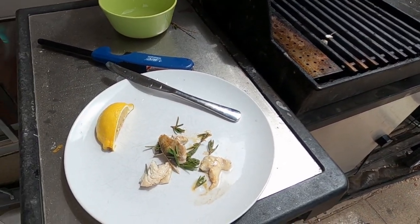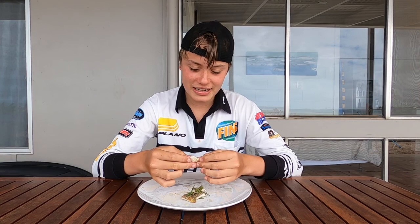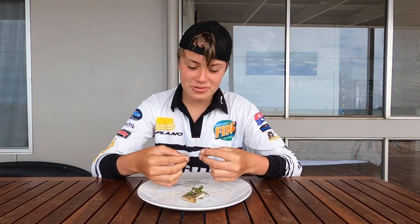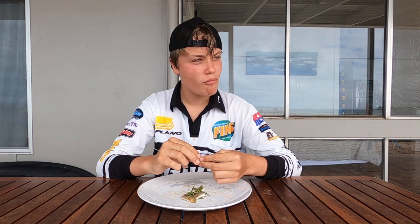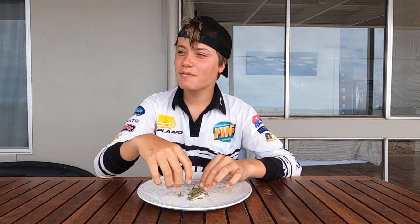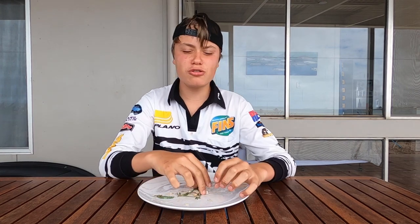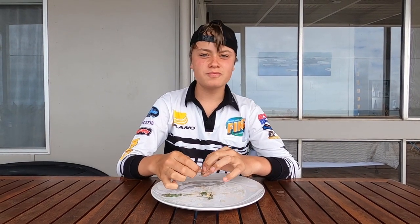Gordon Ramsay will be proud. Now we're about to taste it and you guys will see our reactions. I'm going to take a bite of this delicious Tommy — it had a bit of butter, rosemary and lemon, cooked on the barbecue for around two minutes. That's pretty tasty. That's very good. Good fish. Even the dog will try some — dog likes it too. It's good stuff. Hope you guys like and subscribe, hope you guys enjoy this video.